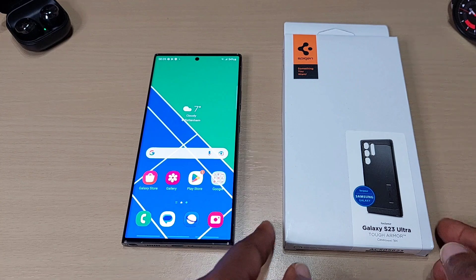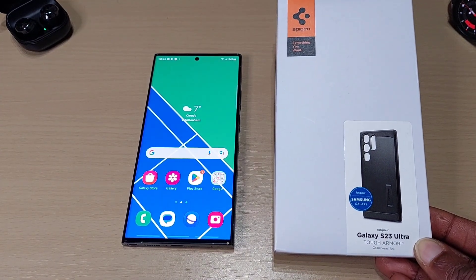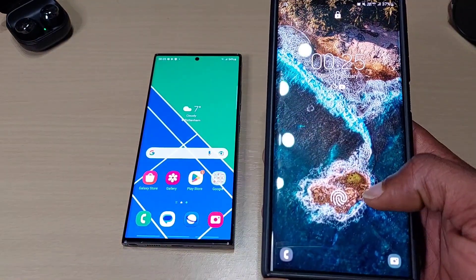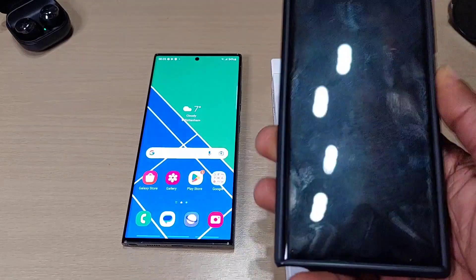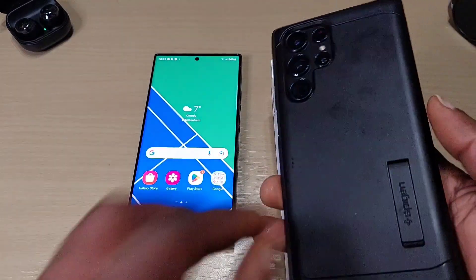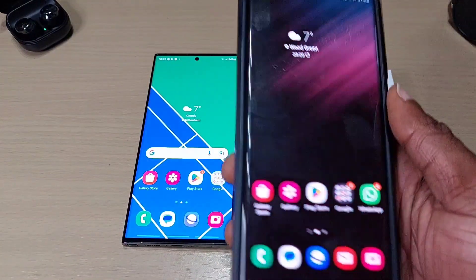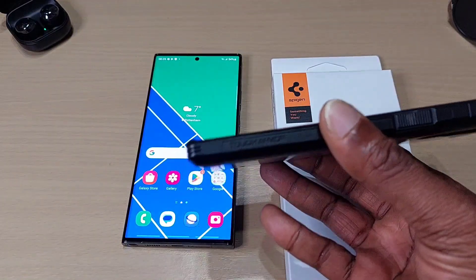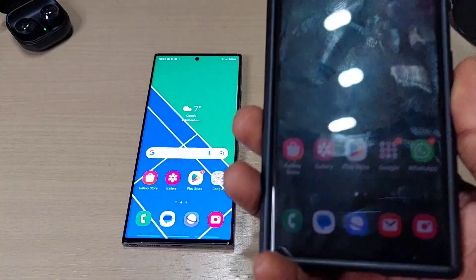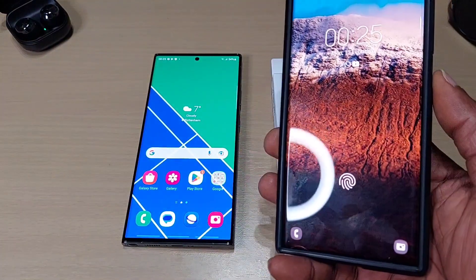Welcome back to another video. In this one we'll be looking at the Spigen Tough Armor for the Galaxy S23 Ultra. We've got the S22 Ultra here as you can see, and this is the Tough Armor case. It's got a kickstand to it. I think it's done its job protecting the phone. It's a bit grubby on the side, but I think I prefer the Tough Armor out of all the Spigen cases, but you guys can decide for yourselves.